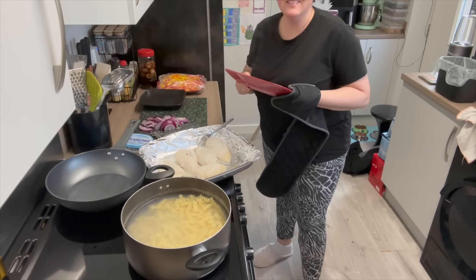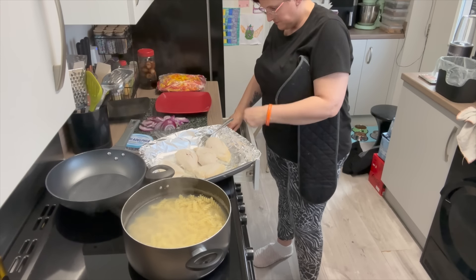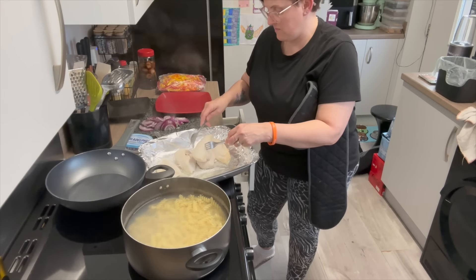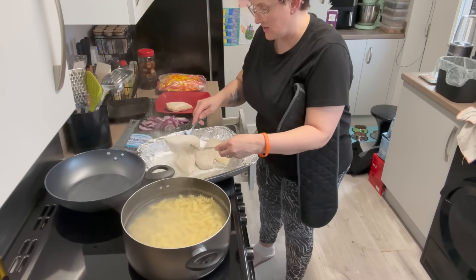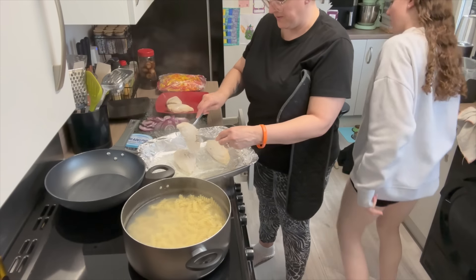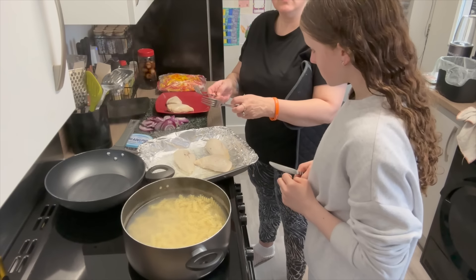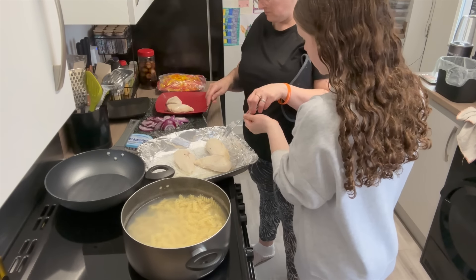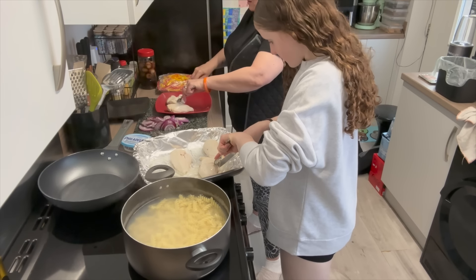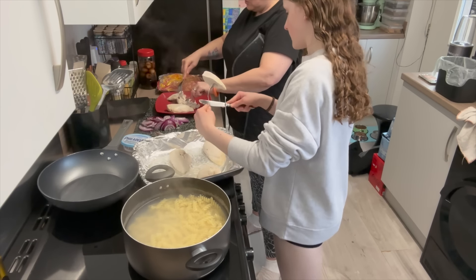Right, the chicken is done. I've cooked all the chicken breasts — I'm not going to use all of these right now but I've cooked them all just so I don't have to do so much preparation later. It smells like chicken! I'm just going to do about two and a half for each batch. I'll cut it up with a butter knife and make sure it's cooked — yes, it is cooked, I've checked.